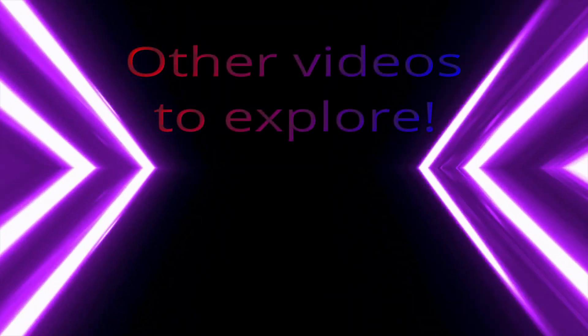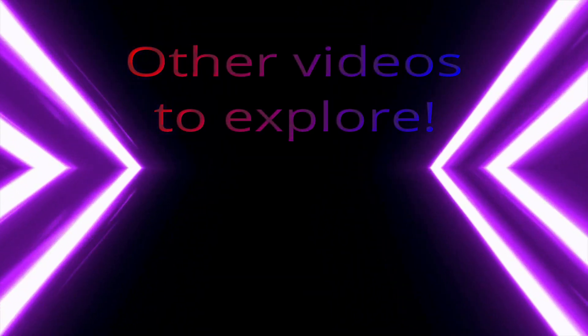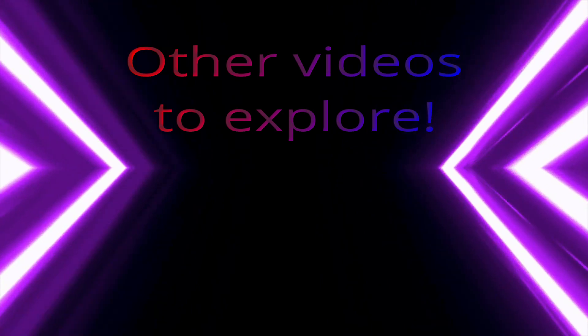Just to wrap this video up — thank you for watching. Please like, subscribe, comment, and share. Get your friends to subscribe, and I'll see you in the next one. Bye!